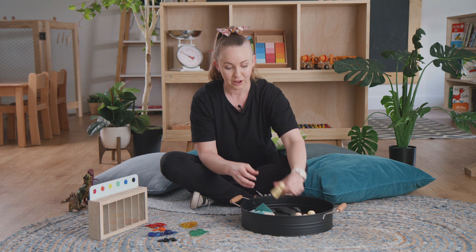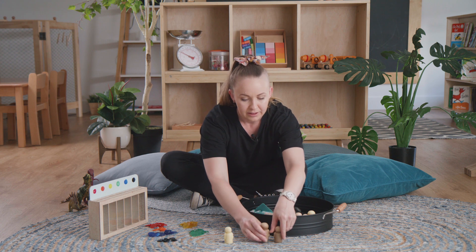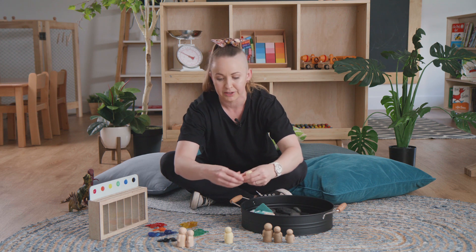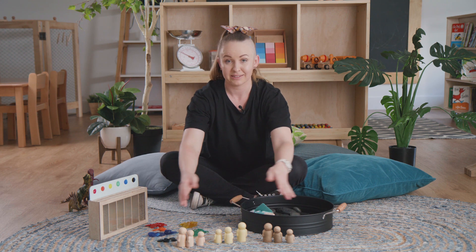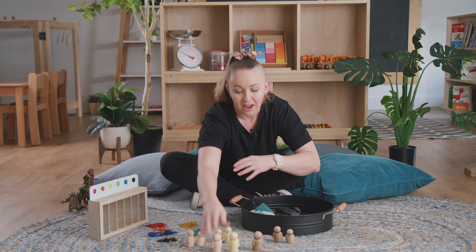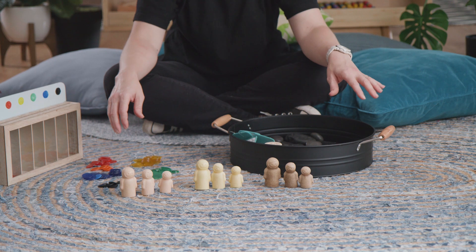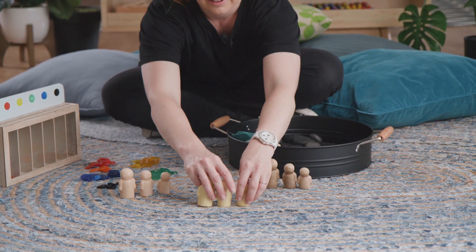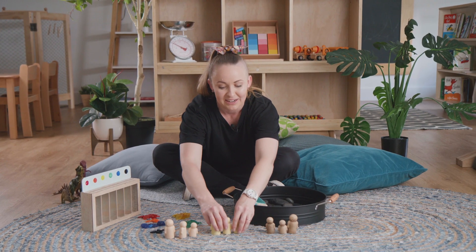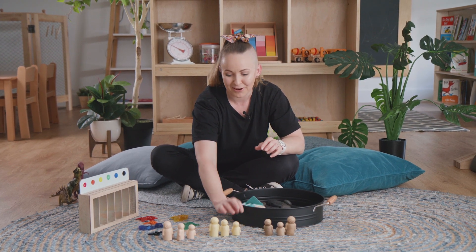You could throw in some unusual objects — we've got some recycled little people here that are all different colours and different sizes. You could sort them into sizes, grouping the same sizes together, or sort them into their same colours. You could also sort them down into different size groups, which is a really good activity for recognising smaller, medium and large.